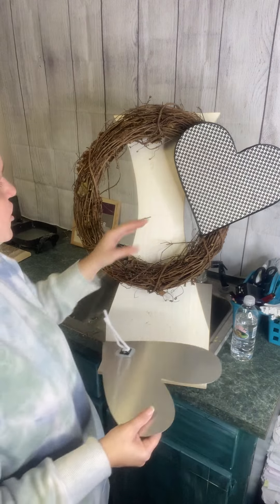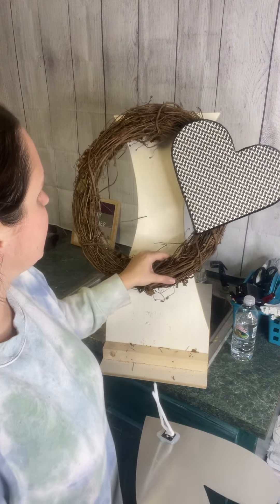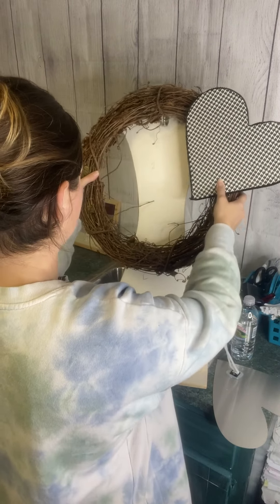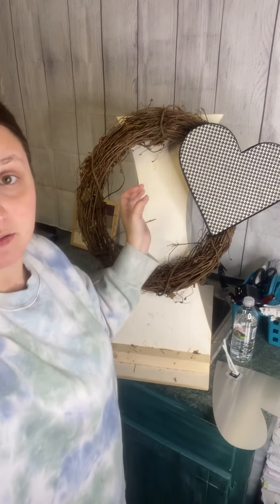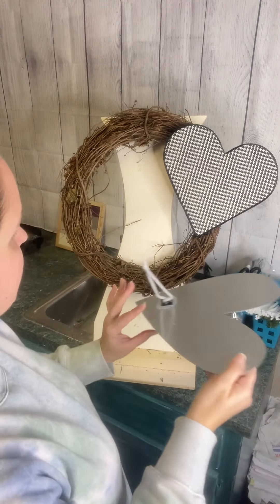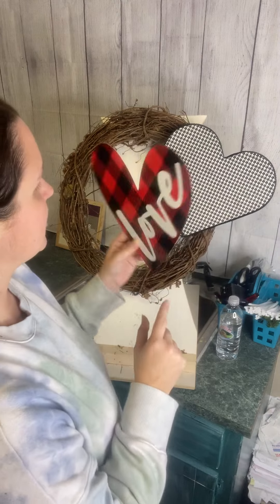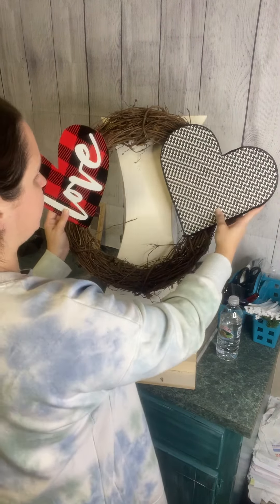Now it's not exactly in position — that's how I want it but it does tend to want to go this way. That's okay because we're going to fix it with our other heart. This one is going to go right here and overlap it just like that. I only put one mounting bracket down here because we're going to glue the heart to this other heart, and that's what's going to help hold that in place.